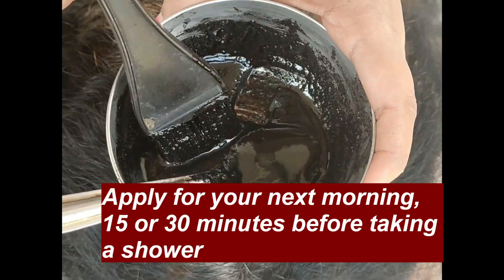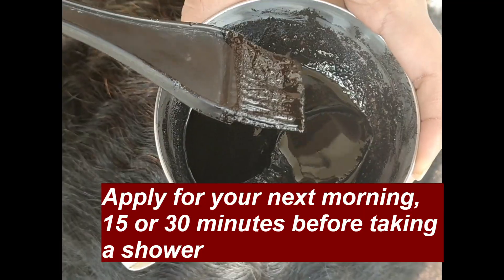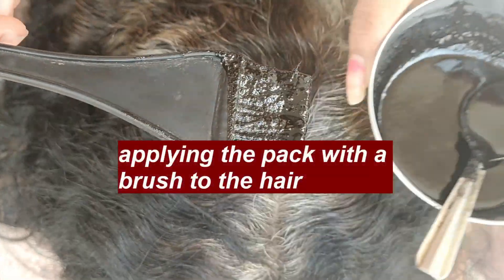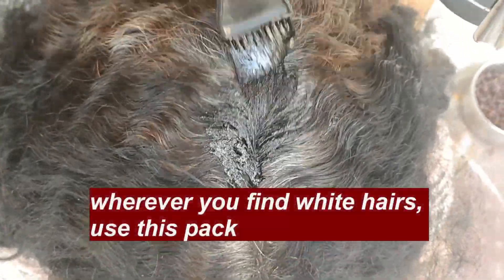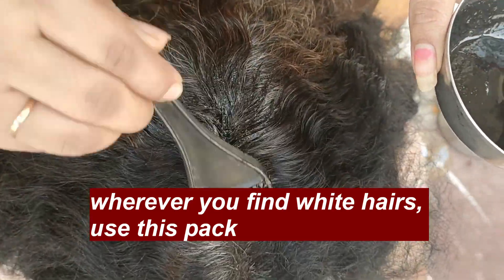Yesterday morning I made the head bath for 15 minutes. This is a great result — I put the hair pack on in the night, I put it on the white.